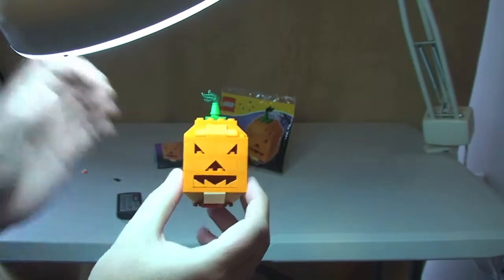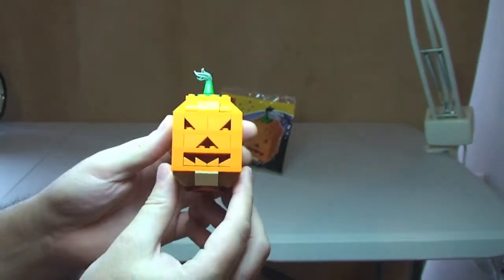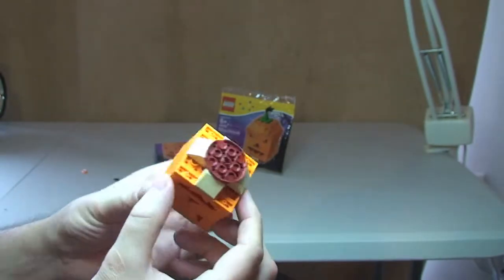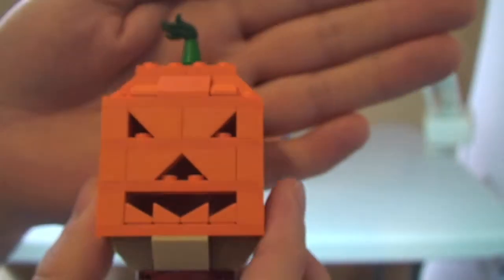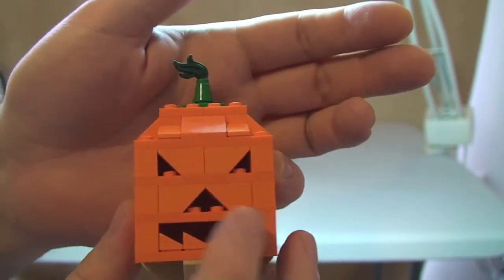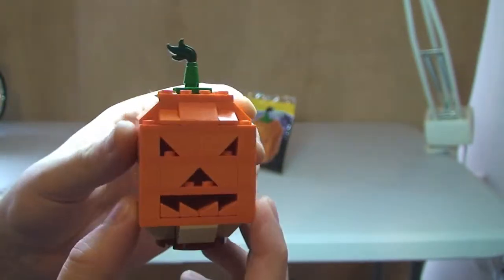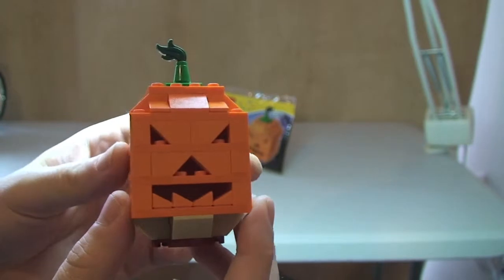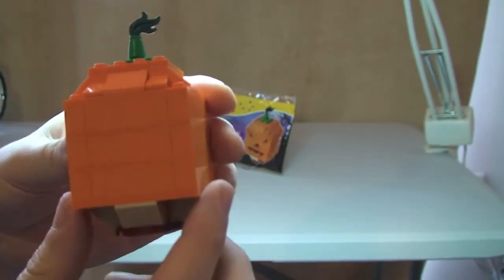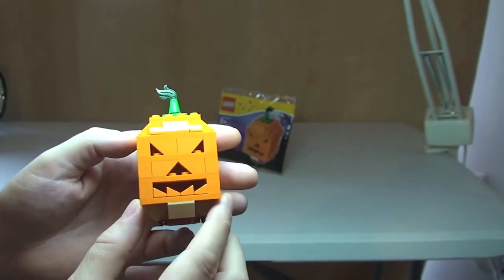On with the actual review of the little pumpkin head itself. It looks pretty cool — there's a cool looking little pumpkin head. Just to give you the 360 of it: there's the underside, there's the stand, and there is the witch's hat itself. You can see the face piece, where those little cheese slopes make the teeth. It's quite clever the way they've done the cutouts for the eyes, nose, and mouth.